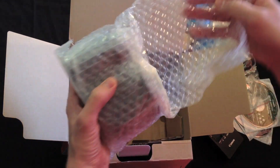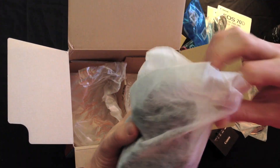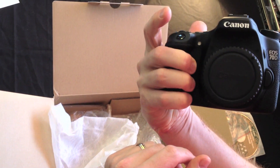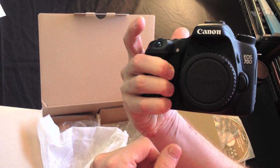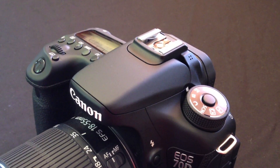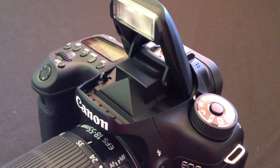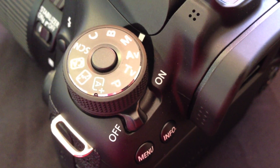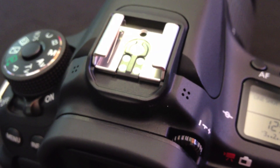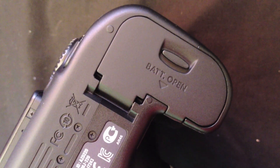And last of all, the camera body, with the body cap on the front. Looking around the body of the 70D, some of the other features worth noting are: the pop-up flash, the mode dial, the stereo microphones, the live-view shooting and movie shooting switch, and the battery compartment.